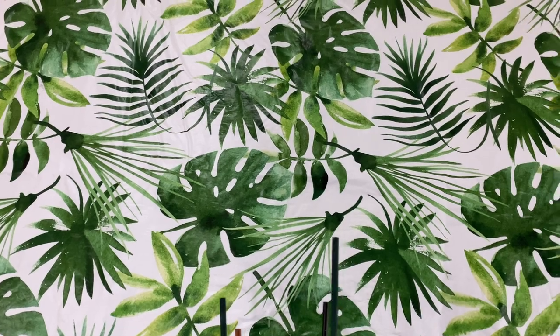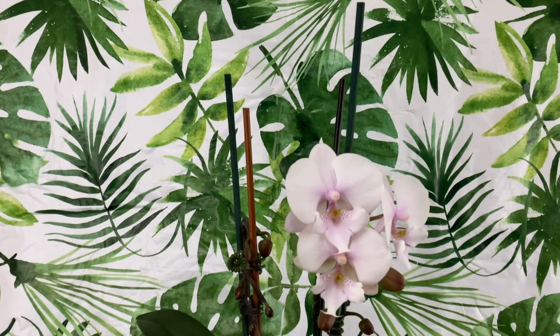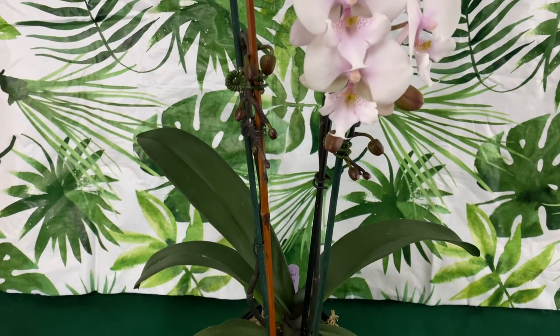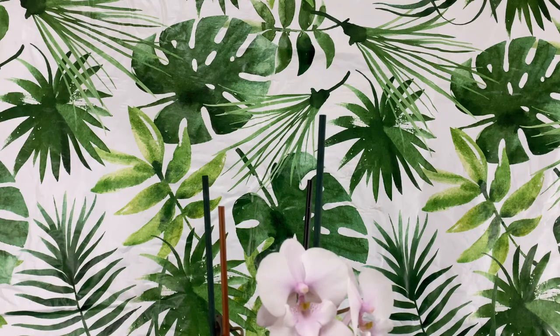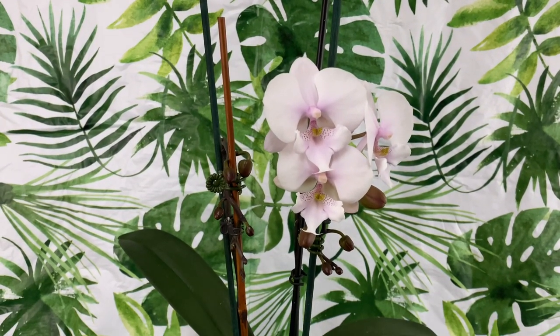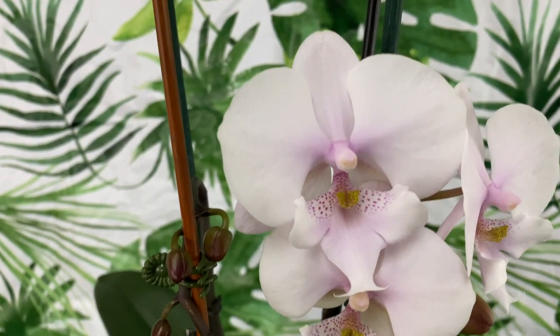Welcome to Orchids, baby — Orchids for Dummies. This is Phal Pal to Real, and in today's video I just want to update all of my followers on the 17 Phalaenopsis orchids that I am growing, not by the method of water culture. Welcome on back. Please make sure to subscribe to the People's Channel and ring the bell so you will be notified when I post a video.